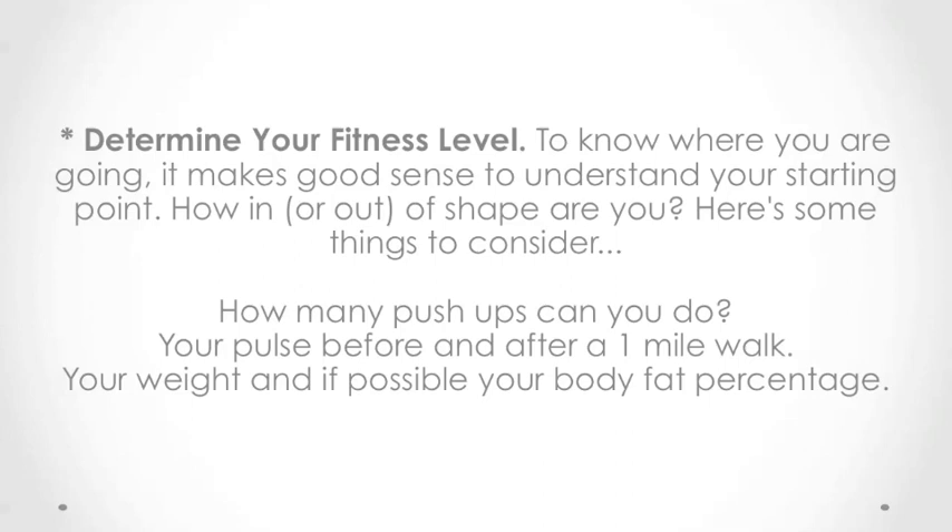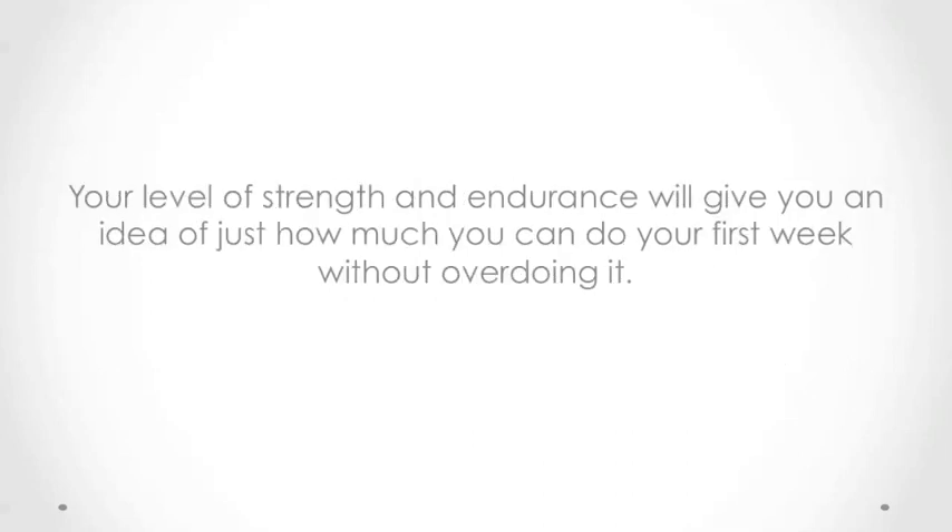Your weight and, if possible, your body fat percentage. Your level of strength and endurance will give you an idea of just how much you can do your first week without overdoing it.